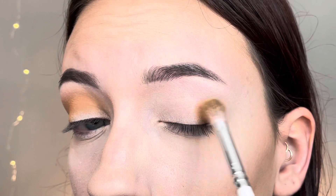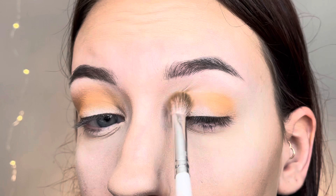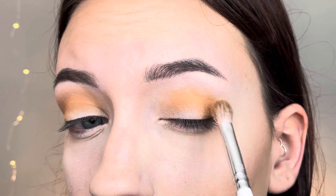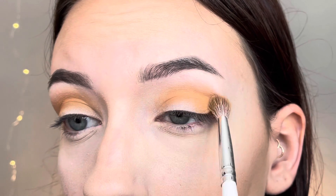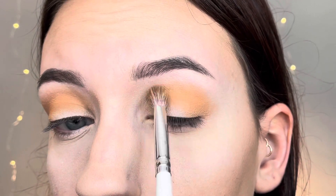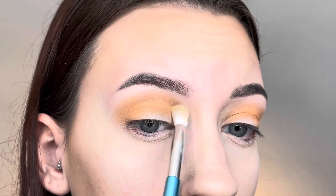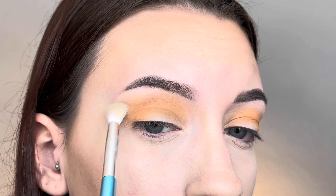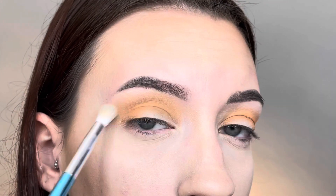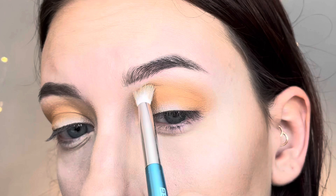Then I'll do the same steps on my other eye — packing that shadow in the outer corner and blending it all along the crease. Next, I'm taking a smaller blending brush and going in with the second matte shadow, the lighter of the two, and blending the first shadow out with it in circular motions so there's no harsh defined line where the two shadows meet.